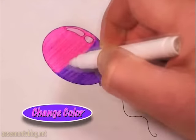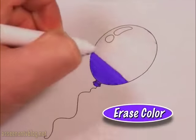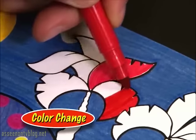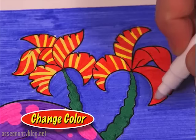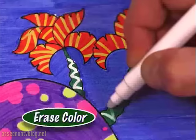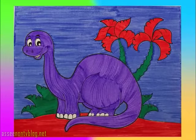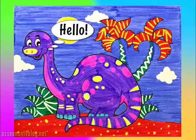The all-new magical pen that changes color like magic and erases color like magic right before your eyes. Just use your favorite color changing pen or color erasing pen and look. With the special activator pen, turn one color into another or erase the entire color like magic. Now you can turn ordinary artwork into awesome works of art.